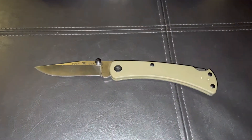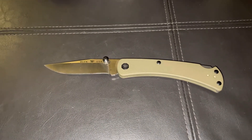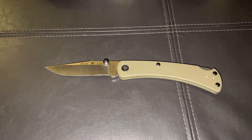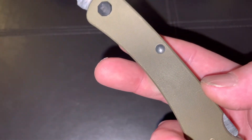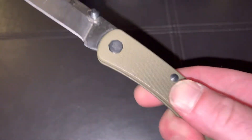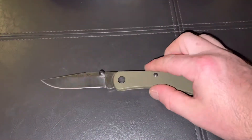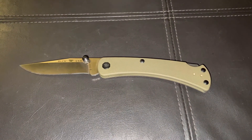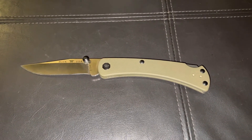Some quick specs on the knife: it's a clip point blade, three and three-quarter inch blade, and the weight is 3.3 ounces. The handle is G10. The G10 that Buck chose to use on this is awesome — probably one of the best G10s I've come across. It's grippy enough where it's not going to slip out of your hand; it has the perfect grip, but it doesn't rip your pocket apart going in and out.